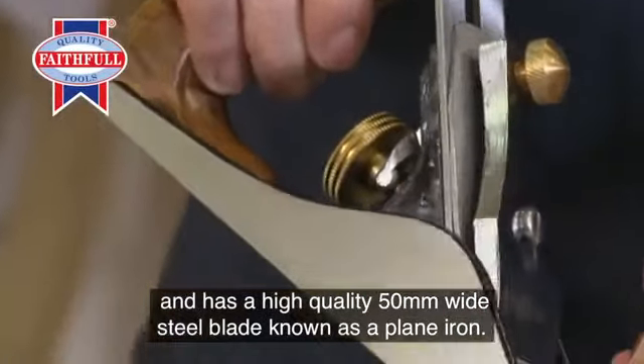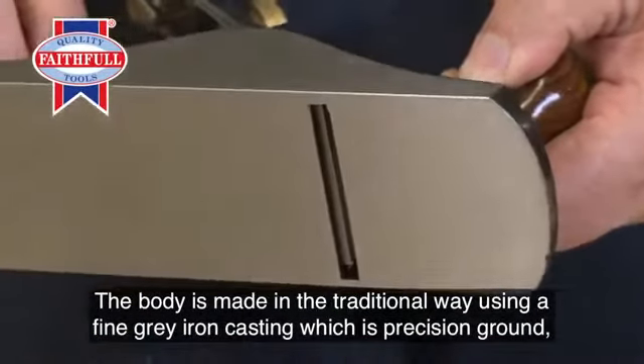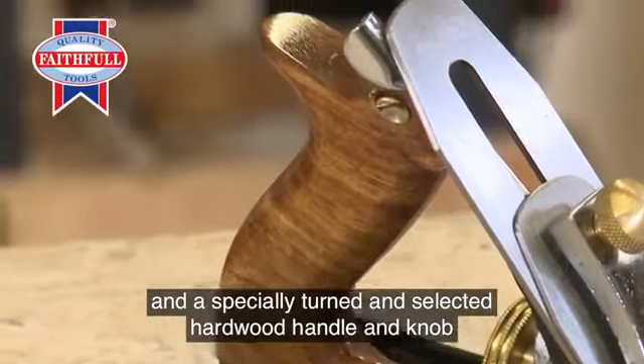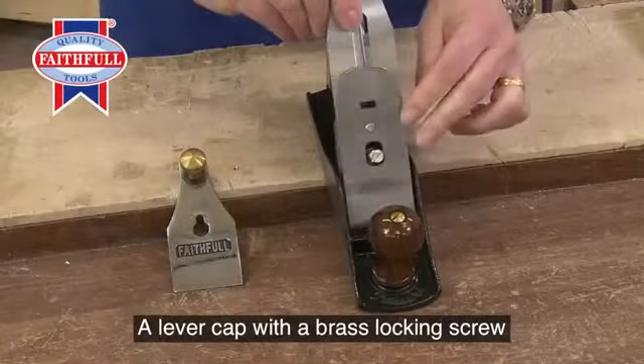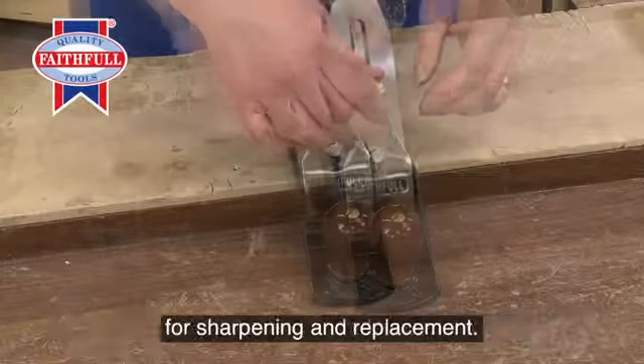The body is made in the traditional way using a fine gray iron casting, which is precision ground. A specially turned and selected hardwood handle and knob ensure user comfort and control whilst in use. A lever cap with a brass locking screw secures the blade assembly and enables easy release for sharpening and replacement.